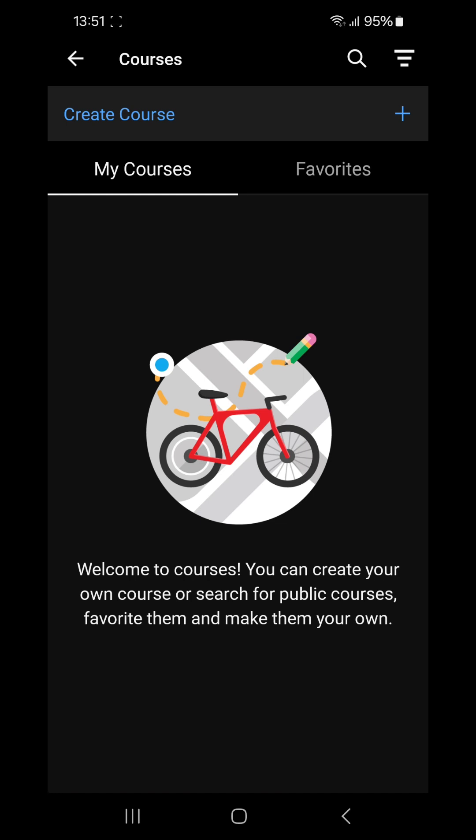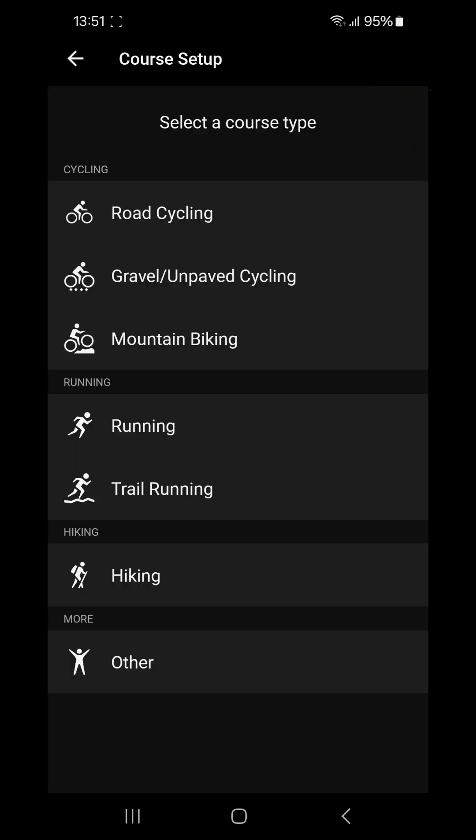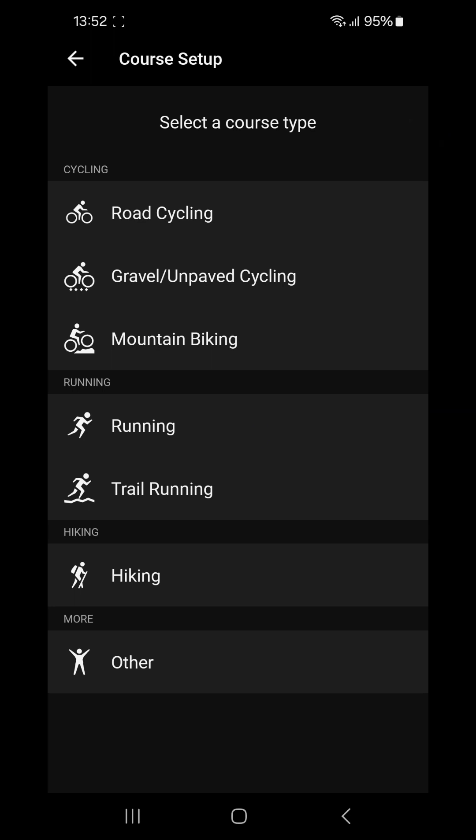If you have any courses saved onto your phone — not your watch, because they may be different — you will see them here and can view them. Or we are going to create a new course now. So press the blue plus button at the top right. It's going to ask you what type of course this is. We're going to do a running course. You've got two options: you can either have Garmin create a course automatically or you can make your own custom course.